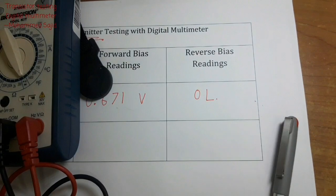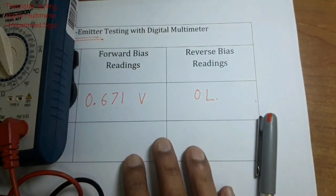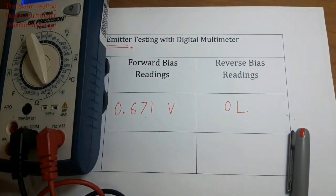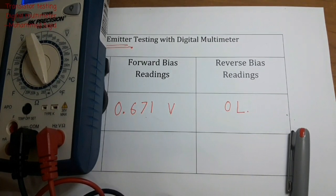If in forward bias you are getting a voltage value — the turn-on voltage — around 0.6 or 0.7V, or around 0.2 to 0.3V, and in reverse bias you are getting OL, that means your transistor is in good working condition.